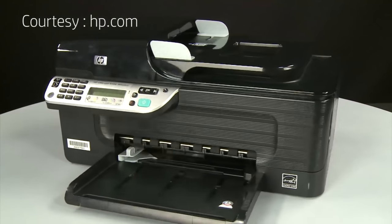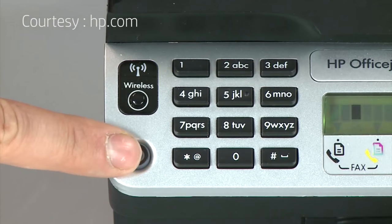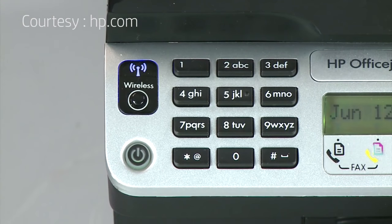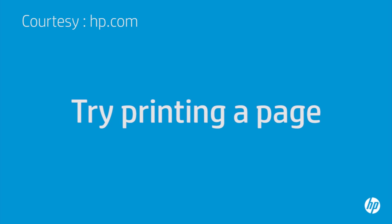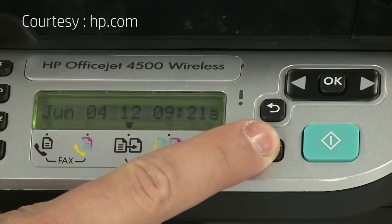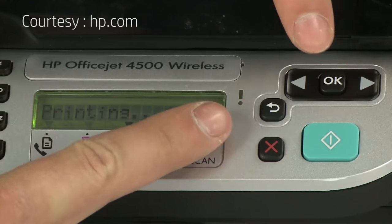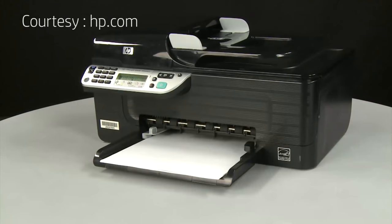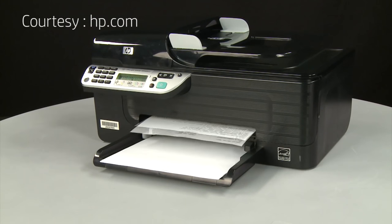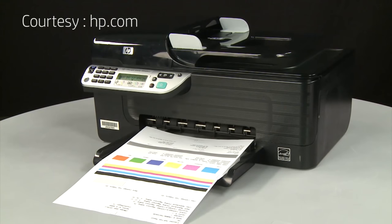Return to the front and press the power button to turn the printer back on. Try printing a page directly from the printer's control panel: press and hold the cancel button, then press the OK button. If the page prints successfully, the issue is resolved and you can reconnect the USB cable and resume printing as normal. If the page does not print, go on to the next step.